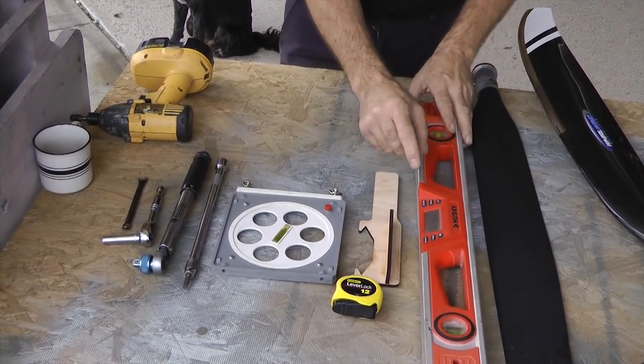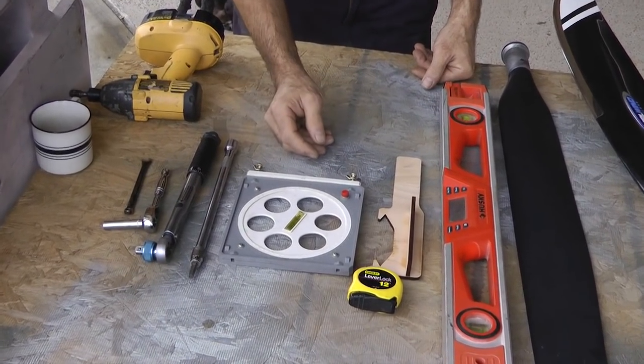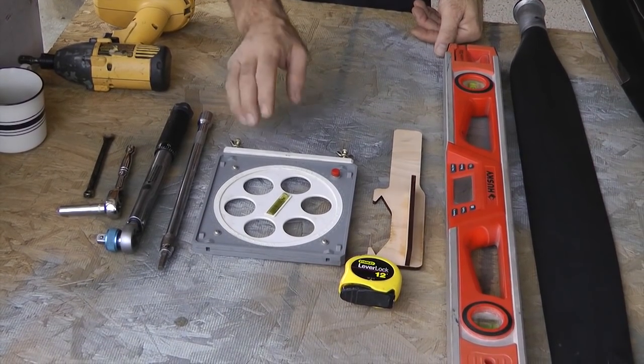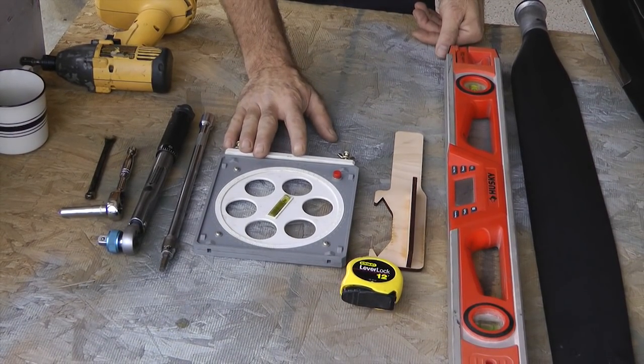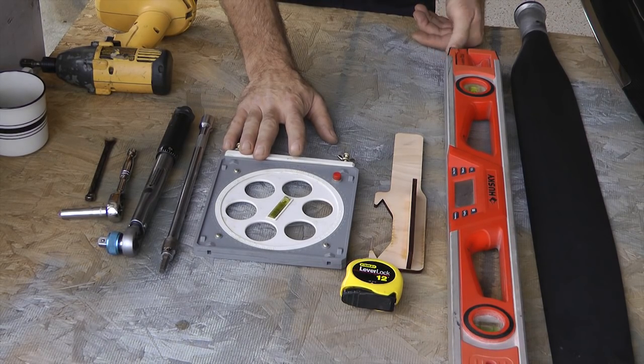As far as which is more accurate — the digital level or the protractor with the bubble — they're both the same. The protractor with the bubble, even though it's a mechanical instrument, is accurate down to about 0.2 degrees, which you can easily see with the bubble.